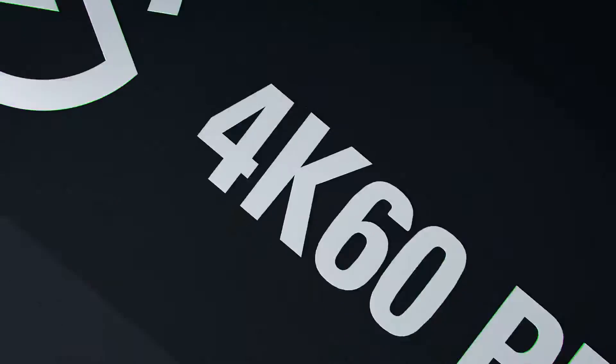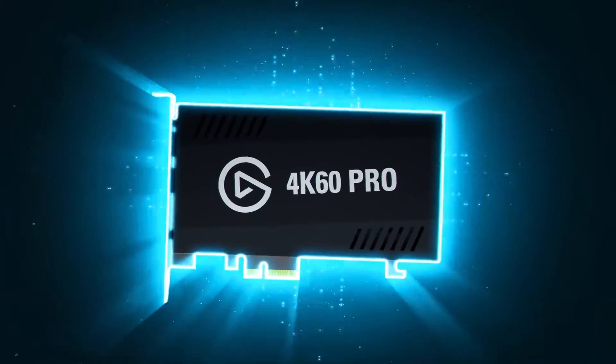Hey guys, my name is Rage and today I'm going to be showing you how to set up the Elgato 4K60 Pro, a built-in streaming solution for capturing 4K gameplay at 60 frames per second from consoles that support 4K gameplay like the Xbox One X and the PS4 Pro. This no-fuss setup is a great solution for any streamer or content creator that needs a reliable device that captures content in a matter of minutes.